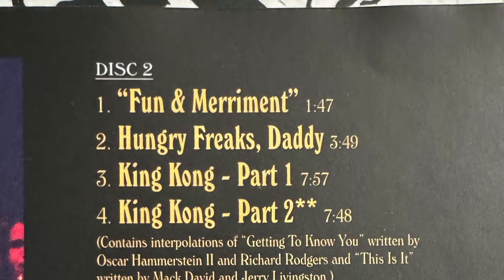That's the end of the first set — the first three sides of the record and the first CD. Then we go into the introduction to the second set, entitled Fun and Merriment — a minute forty-seven of dialogue. They go into the first song from the first Mothers album, Hungry Freak's Daddy, with a little bit of a different feel to it. From there they go into King Kong.